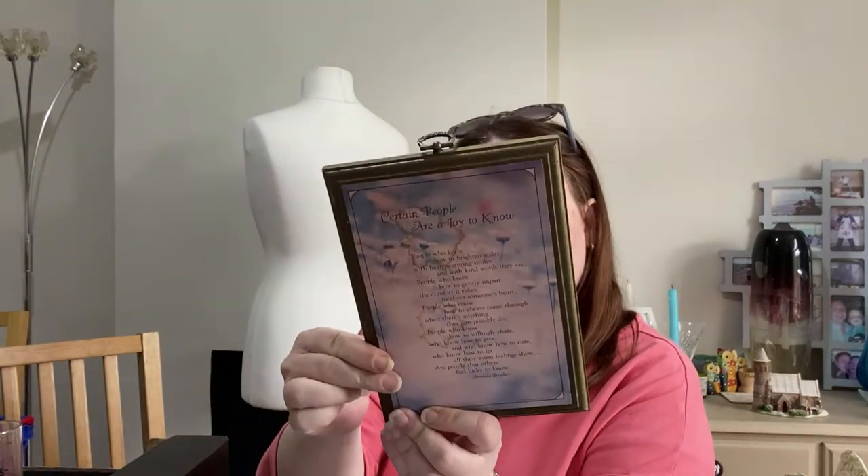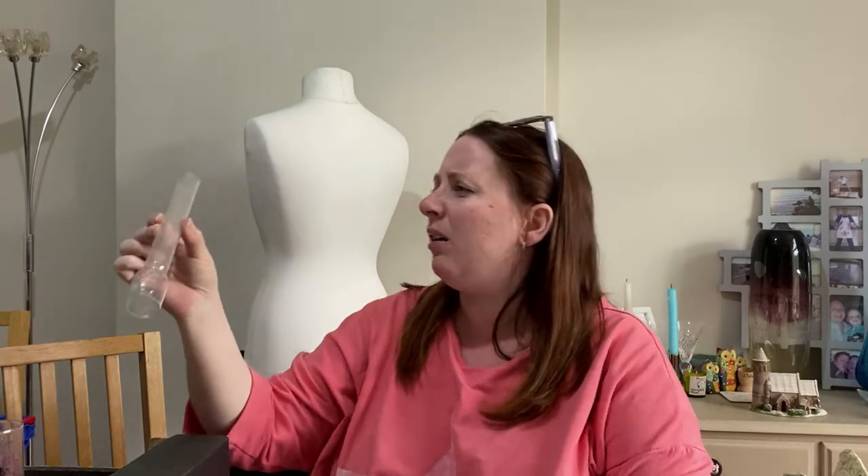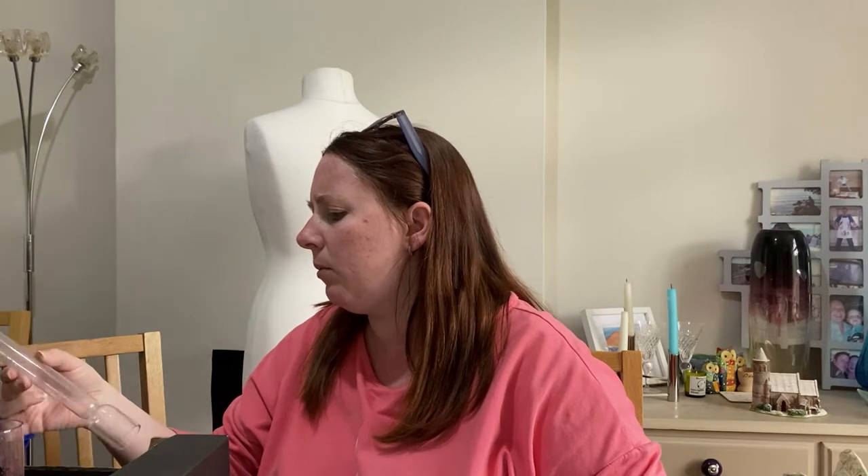A sign that's stained — a Hallmark plaque, made in USA. It's from 1979. 'Certain people are a joy to know' with a poem on it, but it's all stained so that will go in the bin. And this — no idea what it is, it's covered in grease. It says Griffin something, fireproof, made in Belgium. I'll leave that in there because it's got grease on it.